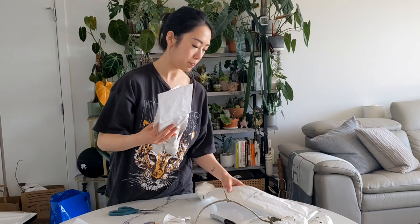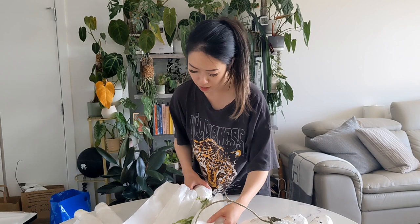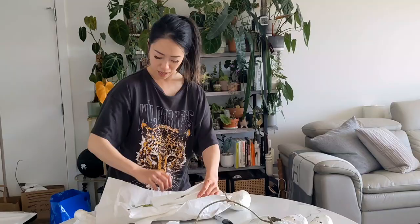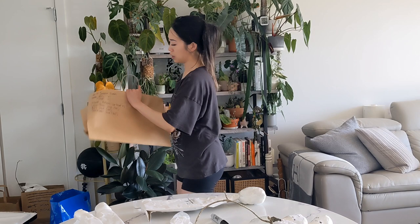I have an Anthurium Ace of Spades, Anthurium Capilamum, and a Monstera Adesonian Mint. Oh yes - what the heck, you guys, oh my gosh, this is such a pretty plant! I'm so glad I got one.